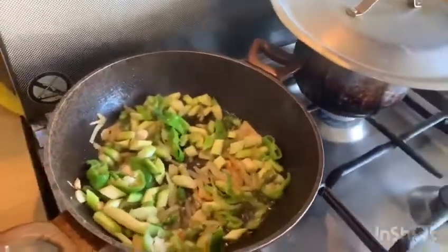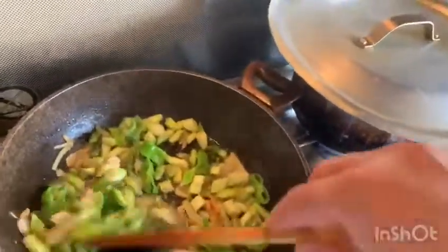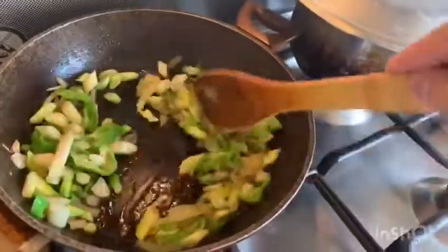Asparagus will be added. It will be cooked for 2 to 3 minutes.